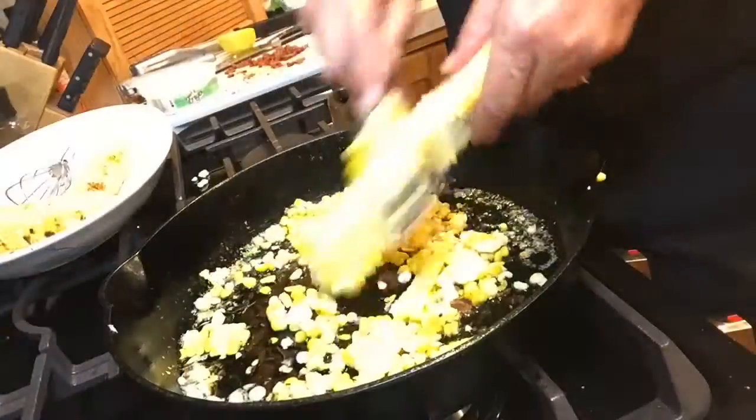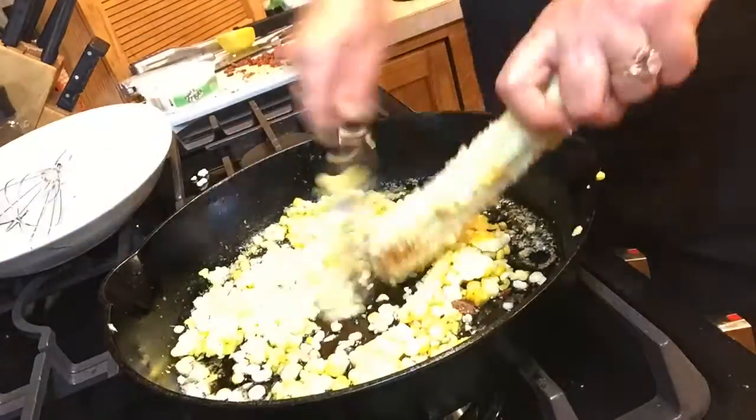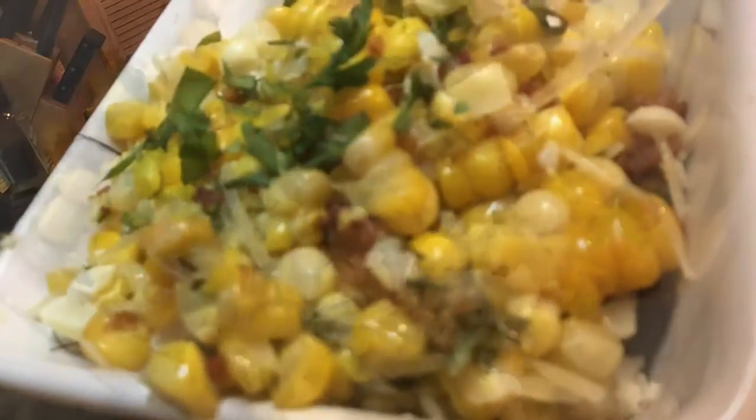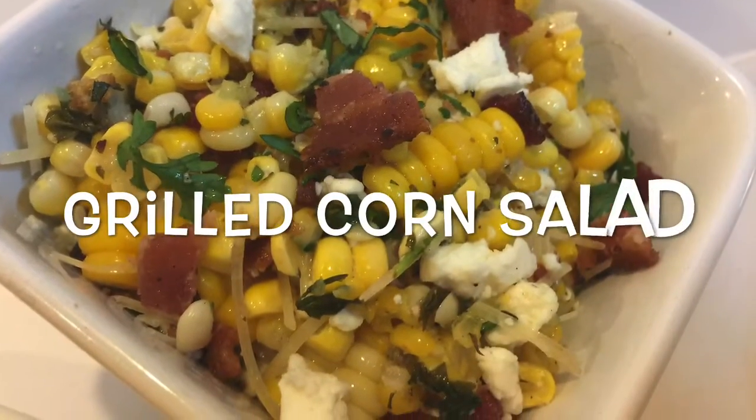All you have to do is remove the kernels from the cob and place it in our herb butter. Add your bacon and your cheese and some more herbs, and voila — we have our grilled corn salad.